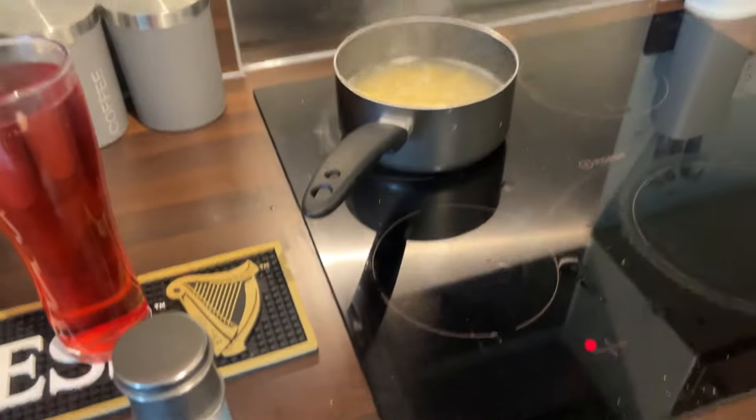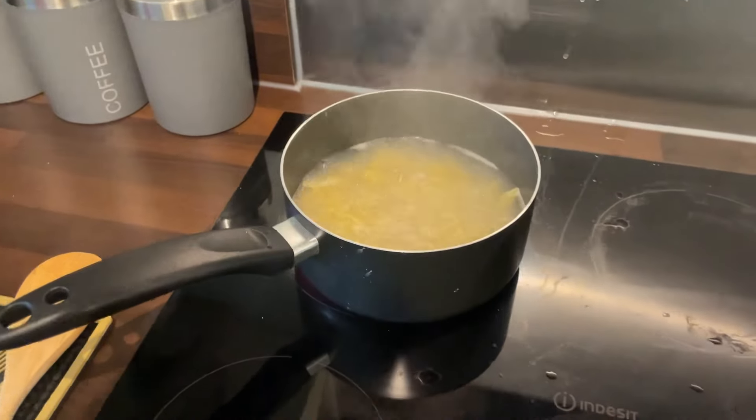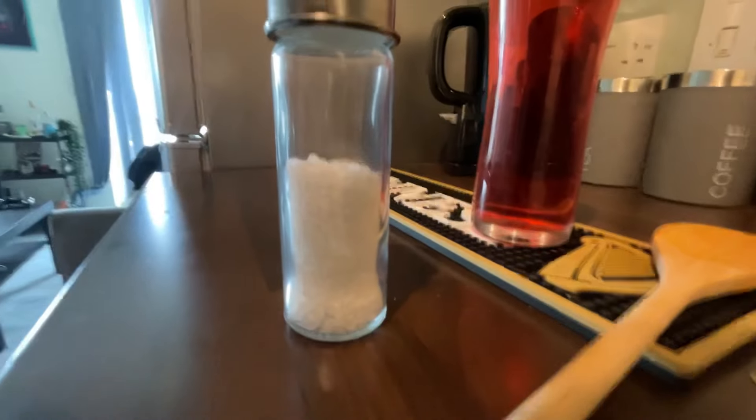In the meantime, feel free to relax and have a drink. There are many things you can do while waiting for your pasta, such as taking a drink or staring at your condiment.